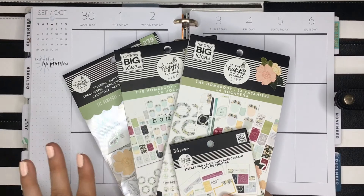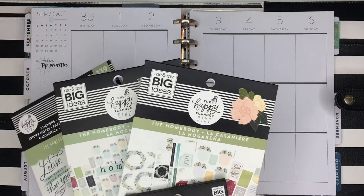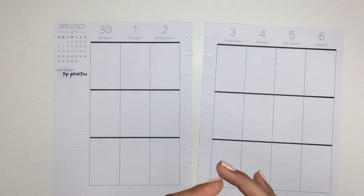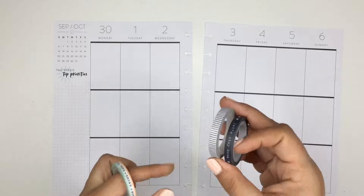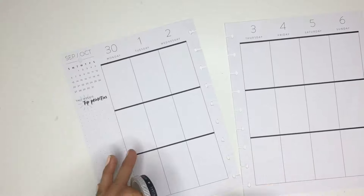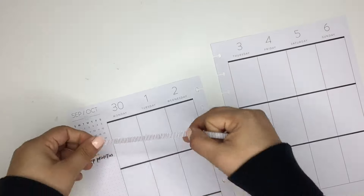I was actually able to find all the stickers for Homebody and I even have the washi, so I can do a complete Homebody spread with just these items — super excited about that. I'm just going to pull these pages out so I can start. The first thing I'm going to do is the washi, because I just like to start with washi. I really like these two colors.